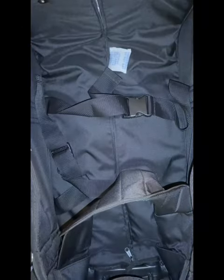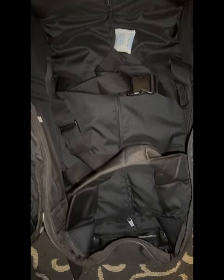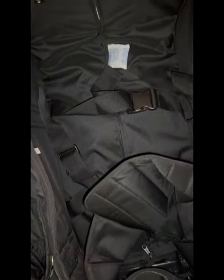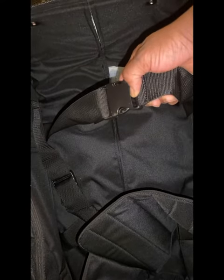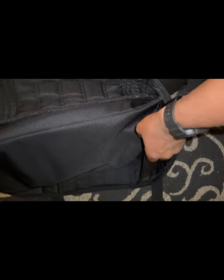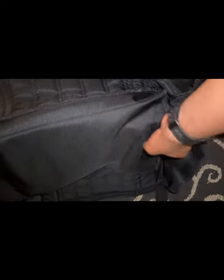There is ample room for your equipment. That's the inside of the bag. The divider is held in by Velcro. The straps can hold your equipment so it doesn't move around and damage anything. And in the pocket there, I put some small items and the divider.